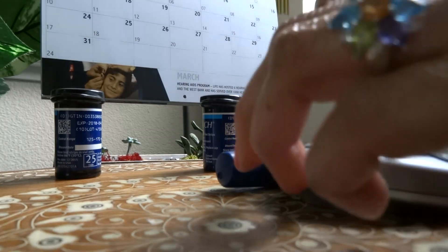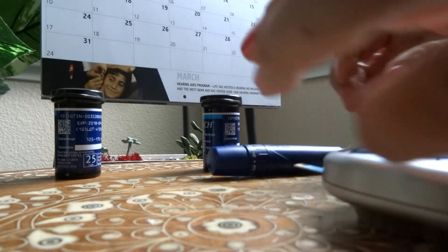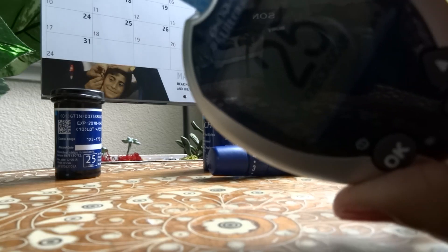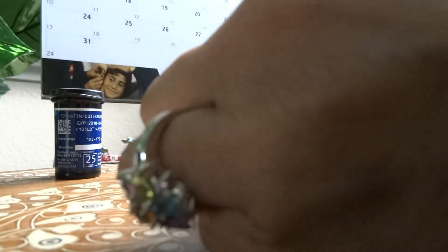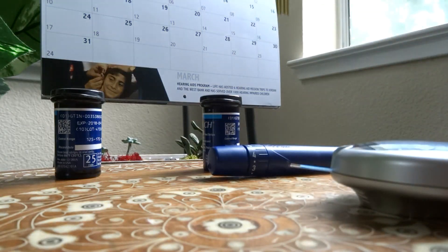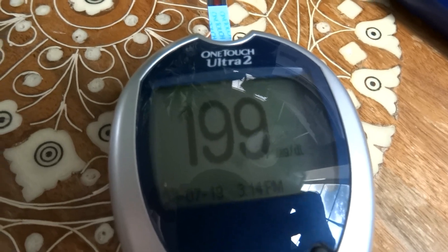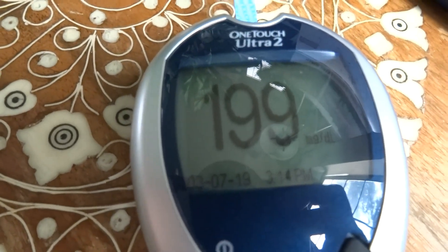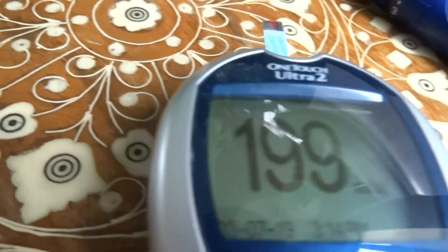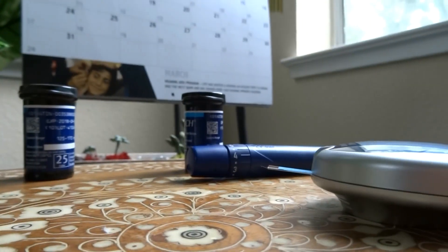The first one I'm trying is the one that expired exactly a year ago. The funny thing is the code on all three of these is 25 — the exact same code on all of them. The one that expired a year ago is coming out to 199.